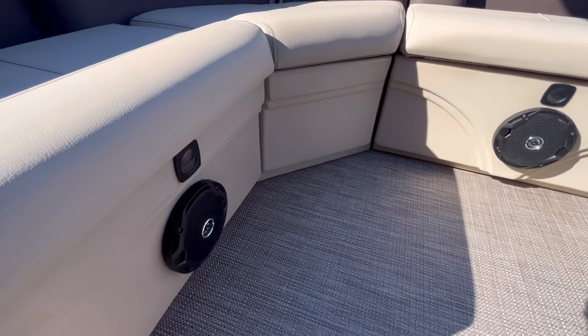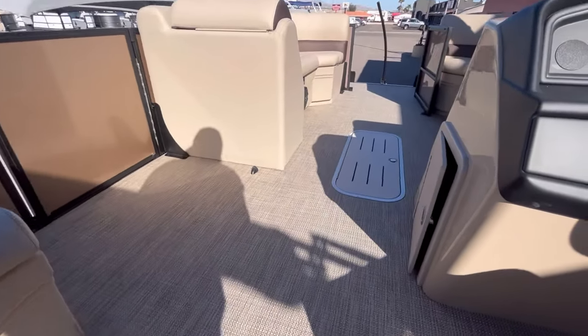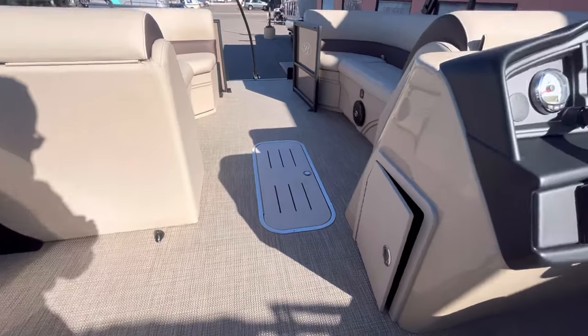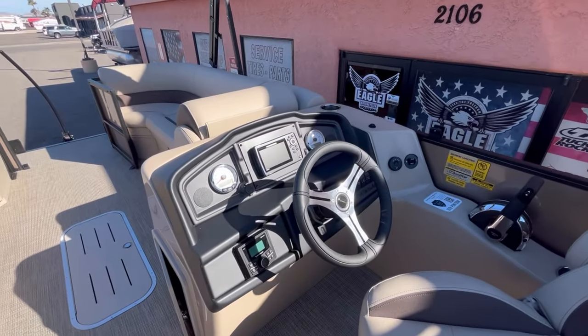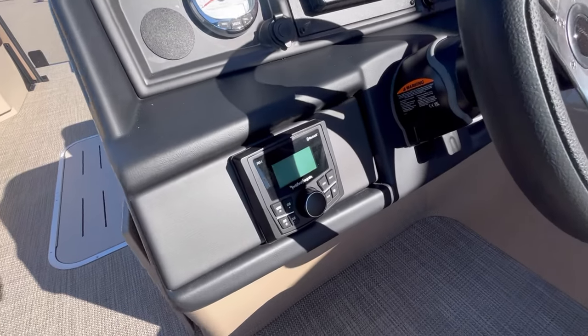You do have a built-in battery cutoff switch and two marine-grade speakers here in the rear with LED floor lighting. Two more in the front give you a total of four marine-grade speakers on this boat. Here at the helm you have your rocker phosphate head unit.